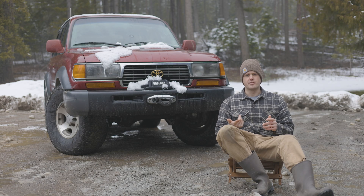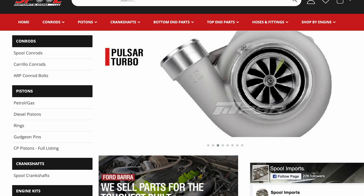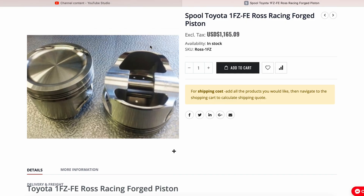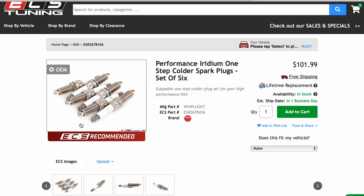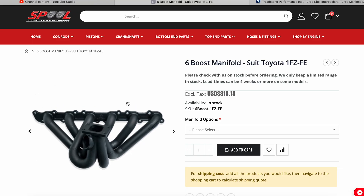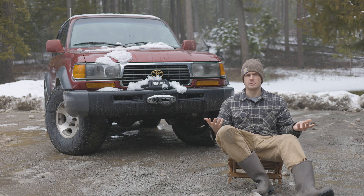A turbo 1FZ build is going to be costly. I'm looking at Spool Racing — spoolimports.com — an Australian company that makes custom pistons. You can also get CP pistons and connecting rods for the 1FZ. Everything will be forged for a turbocharged setup. Then you need one step colder spark plugs, a turbo and manifold, and of course an exhaust. There's a lot of money that would go into a turbo 1FZ build, but I think it would be really cool, and I haven't done it before.